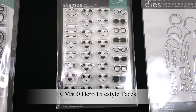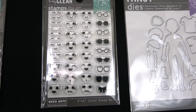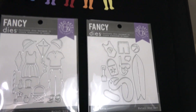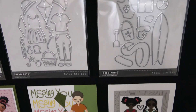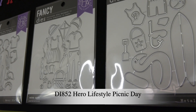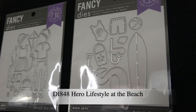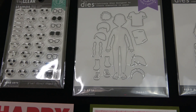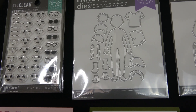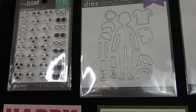The products used to make these lifestyle forms include first the Lifestyle Forms Fancy Die. There's also a little face set to give them all kinds of different faces — sad or happy, different shapes of eyes, sunglasses, and eyebrows. That one is called Lifestyle Faces. And then there are two sets of clothes and accessories: Hero Lifestyle Picnic Day and Hero Lifestyle at the Beach. The main forms also come with hair, shirts, shorts, shoes, and socks.